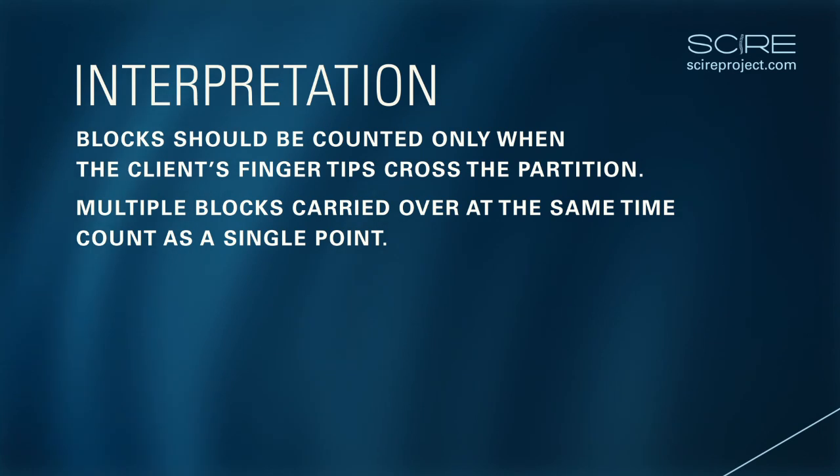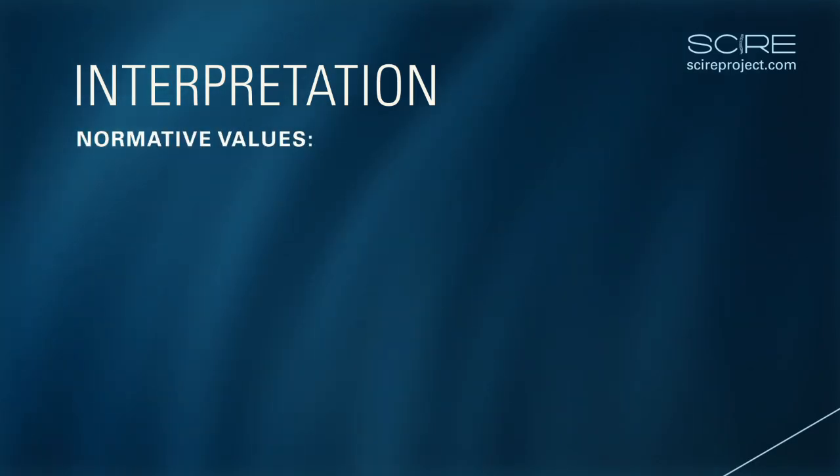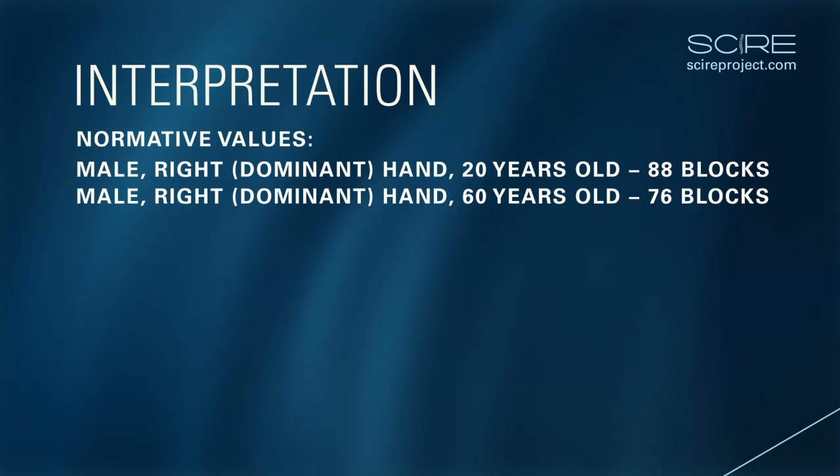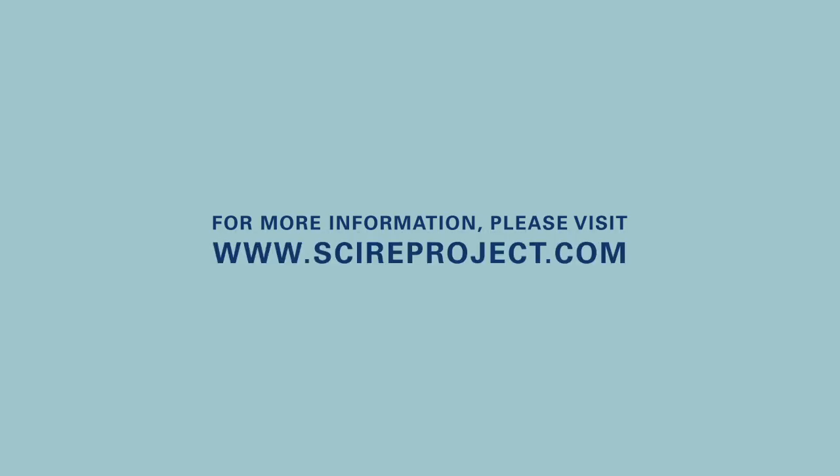Blocks that fall outside of the box after crossing the partition should be counted, even if they don't make it to the other compartment. There are numerous normative values for the Box and Blocks Test. The literature reports a normative value of 88 blocks for a 20-year-old male using his right hand, and 76 blocks for a 60-year-old male using his right hand. For more information, visit www.skyreproject.com.